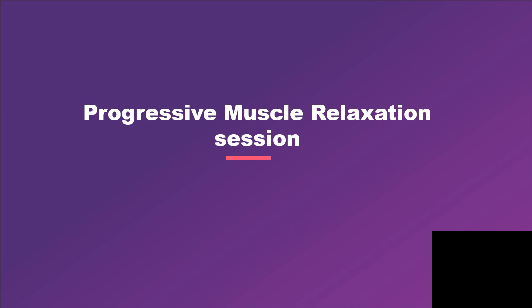Begin by finding a comfortable position. You can sit or lie down, just anything that feels comfortable to you.